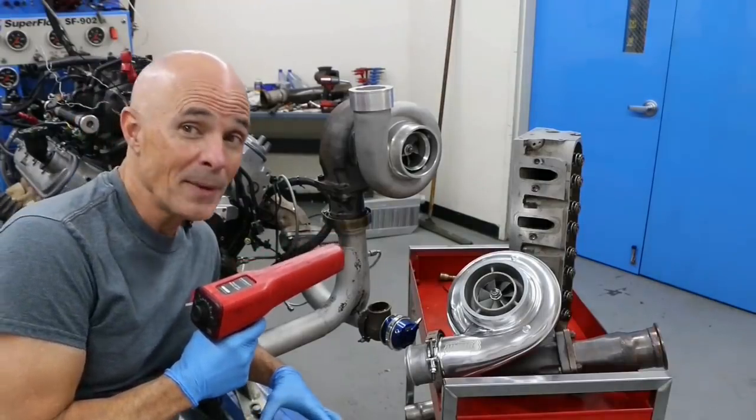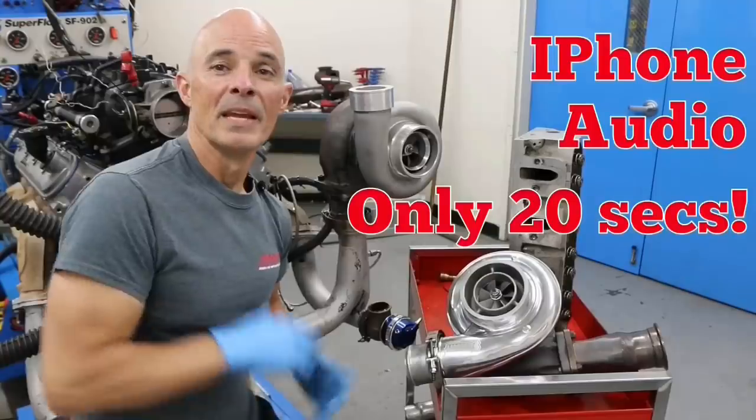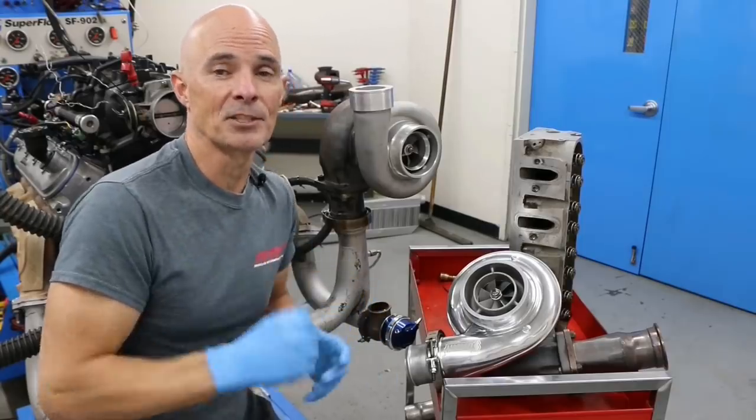What's the difference in power between a pump gas tune and a race gas tune on your Turbo LS? In this video, we're going to demonstrate the difference between a pump gas tune and a race gas tune.